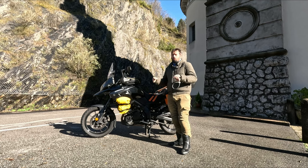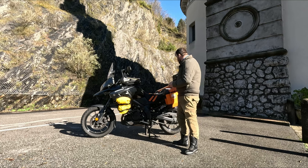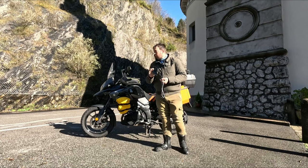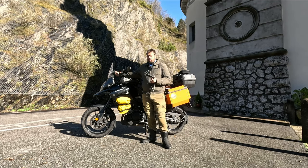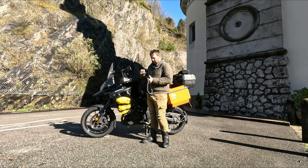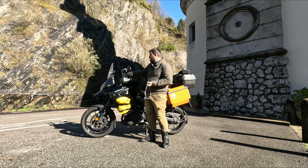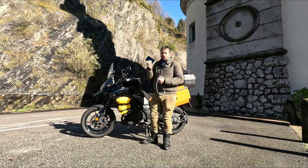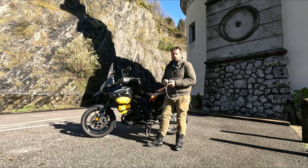Una cosa bella del Garmin Zumo è che ho il supporto attaccato direttamente alla batteria della moto, quindi il device è sempre carico: lo attaccate e prende corrente dalla batteria, quindi non avete problema di carica.